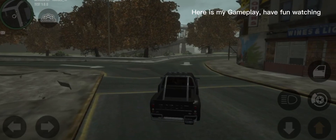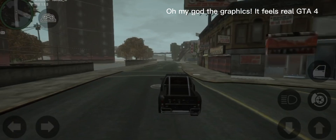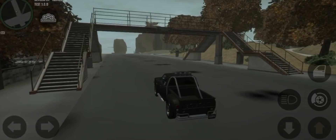Here is my gameplay, have fun watching. Oh my god, the graphics! It feels like real GTA 4. Credits to Maseki, who made this wonderful fan-made game. It supports Android 12 too.